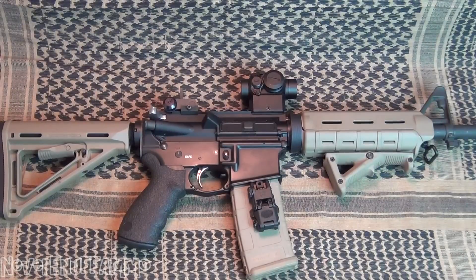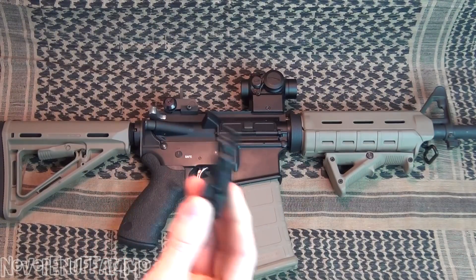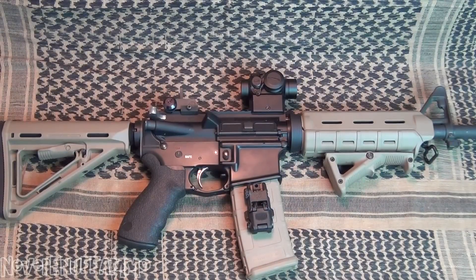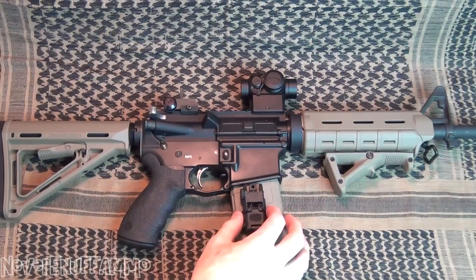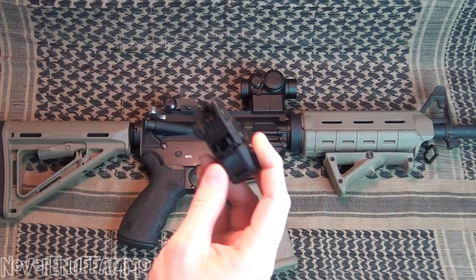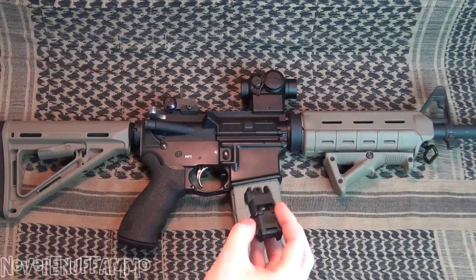That doesn't make this a bad sight. That makes it a great sight that I had one small little issue with, but in the end it did not affect the function of the sight with the rifle. All in all, that's my opinion on it. Do I wholeheartedly recommend it? No, because for a little bit more money you can get better sights. But if you're dead set on getting one of these — you like the looks, the style — it does work. It holds zero, it's rugged, it's reliable, and when you get it adjusted right, it is dead on accurate.